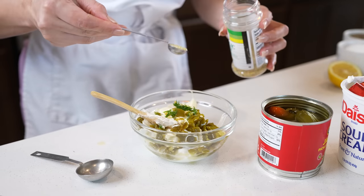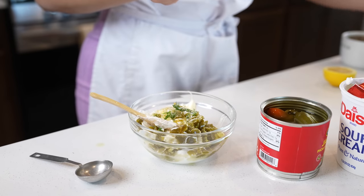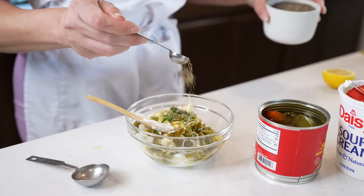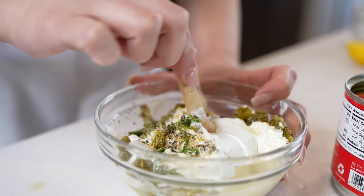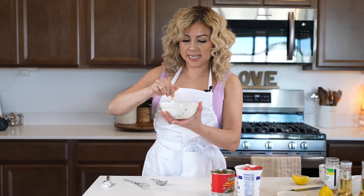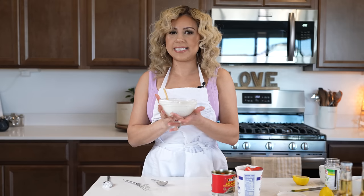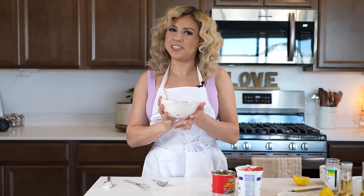We're going to be seasoning with garlic salt, a little salt, and black pepper. Mix it all together, and once everything is well mixed, taste it for salt and see if you want to adjust it. And just like that, we have our sauce. Now we're going to place it in the refrigerator while we make our fish and chips.